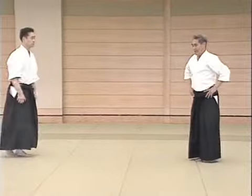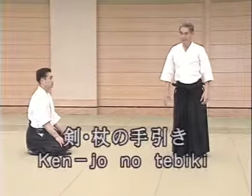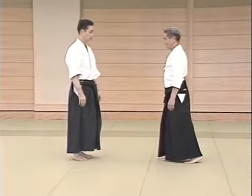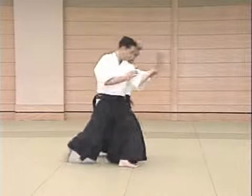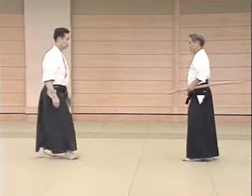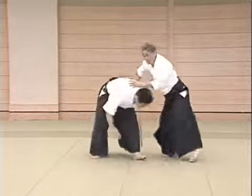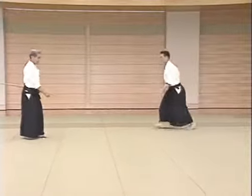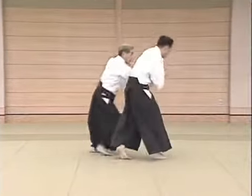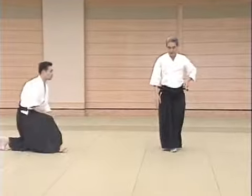When we explain Aikido using the principles of the sword, we place emphasis on drawing the sword in a single movement. Let me first explain this. This is an application of the sword drawing movement — this is the movement of drawing the sword.